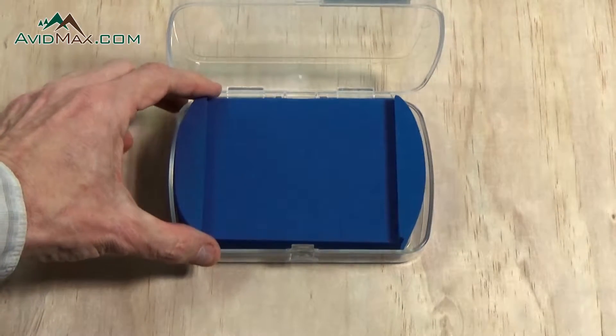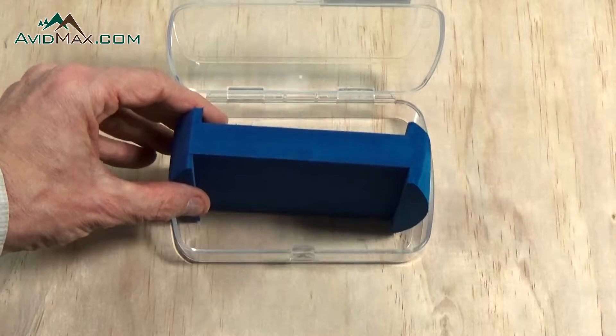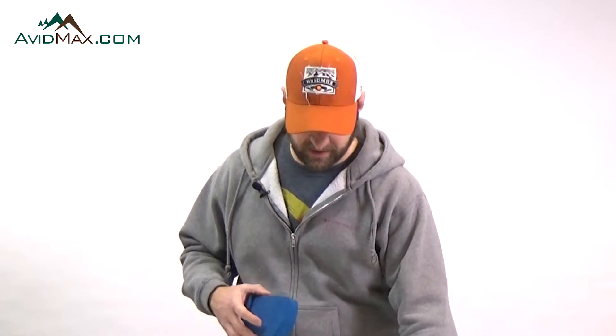This particular box has one specific purpose: it is designed so that you can pre-rig all of your setups that you need for the day and wrap them around the center column here and have them ready to go. That way you're not spending a lot of time having to tie flies, cut stuff off, or add things. When you're out on the water, it maximizes your fishing time.